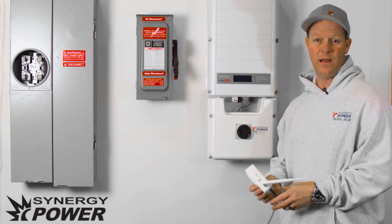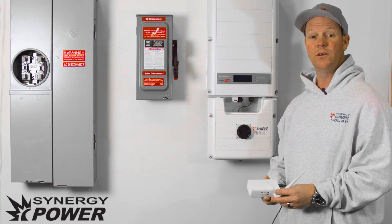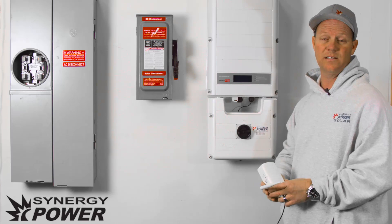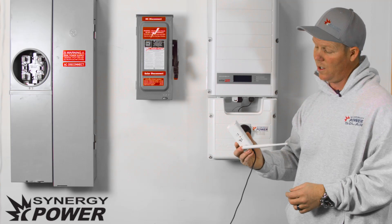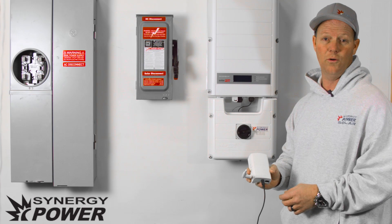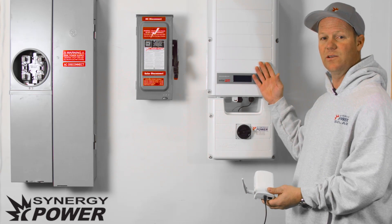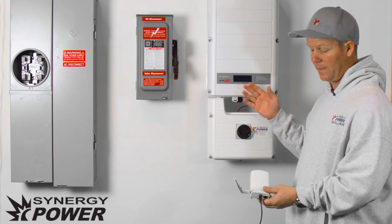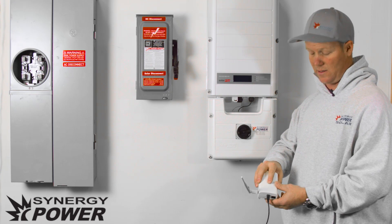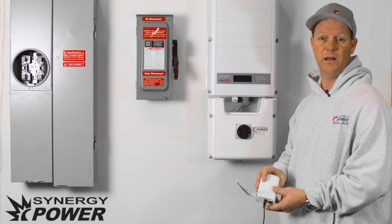This is Chad again with Synergy Power and I'm going to be talking about Solar Edge monitoring. On your Solar Edge inverter, which we have here, you will have an antenna that is connected to the Solar Edge inverter. That antenna will transmit a signal to what we call a gateway. This gateway will be installed in your home and will be connected to your router. It gathers the signal and the data from the inverter, transmits it to the gateway, and the gateway then sends it to an online server hosted by Solar Edge monitoring.